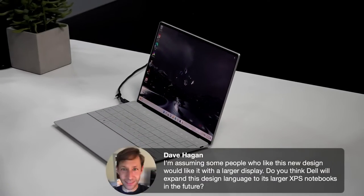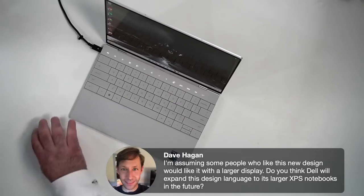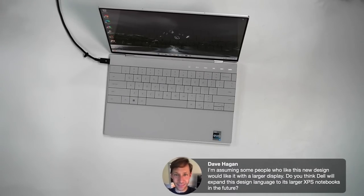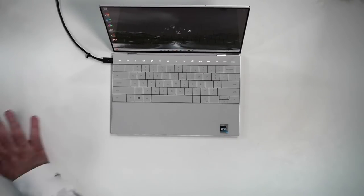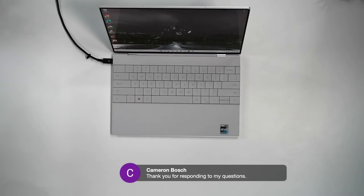On the question of whether Dell will expand this design language to larger XPS notebooks: this is the first time we're seeing this design. There's a chance we could see it on the XPS 15 or 17, but I think Dell is waiting to see the reception to this design first before deciding to expand it.